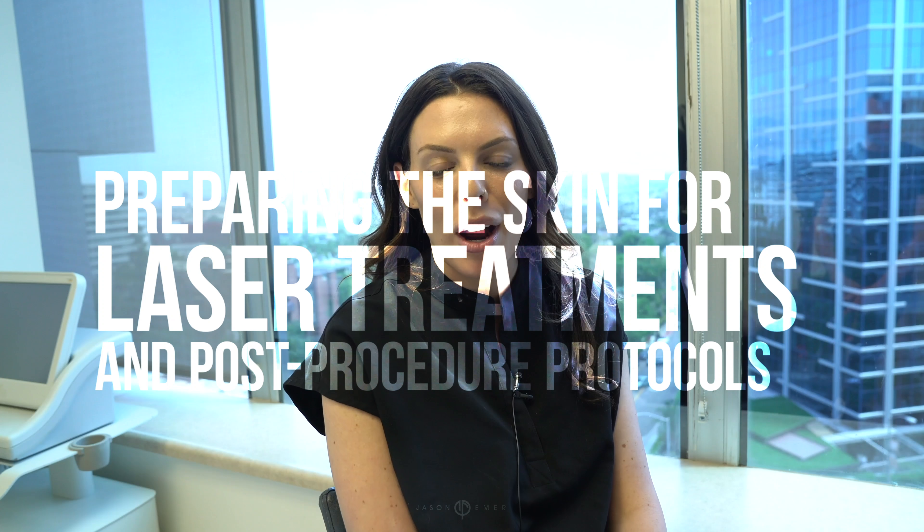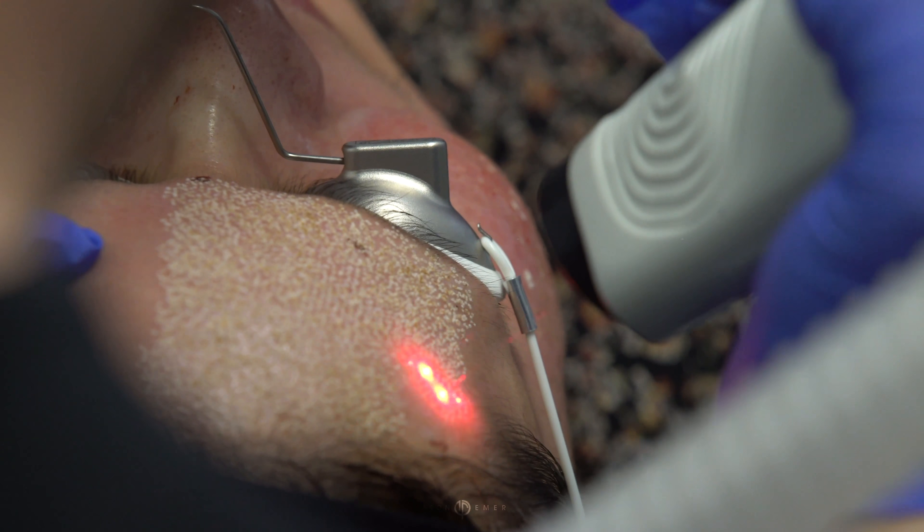When patients come in wanting a laser treatment, our first step is getting them on the right medical grade skin care to prep their skin for the laser treatment. Generally speaking, this looks like getting somebody on a skin care regimen that helps to exfoliate the skin in order to get better outcomes with the laser.